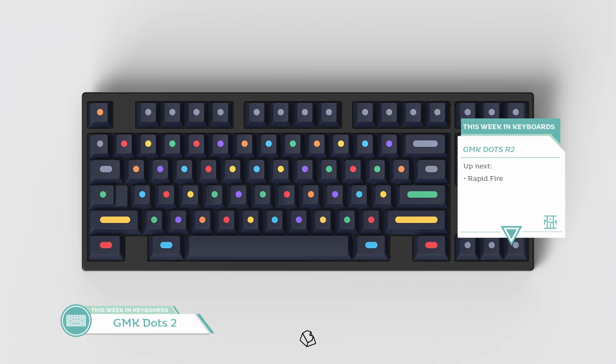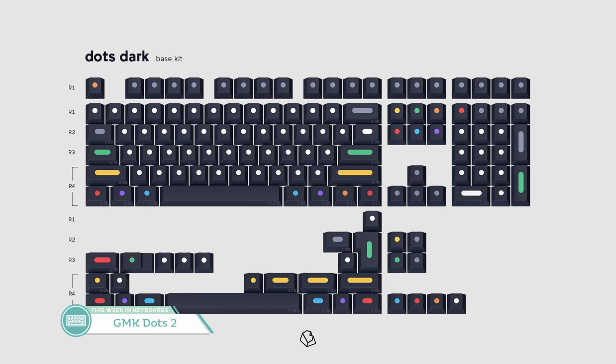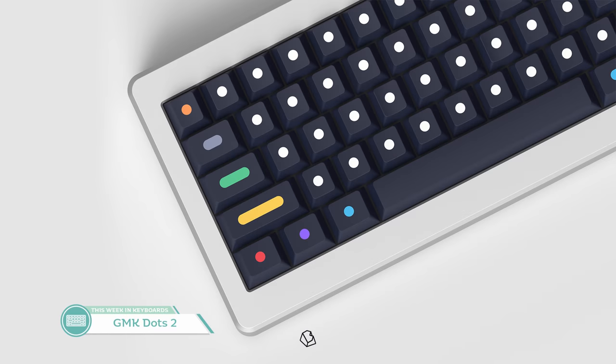If I had to crown the topic of the week, I'd have to give it to GMK Dots 2 by Beep. A lot of people have been looking forward to this set, myself included. This set's running once again on Novel Keys, and either base kit will cost you $130. GMK Dots Round 2 now has a light and dark version, with the light base being the newest addition for this round. Another popular addition is definitely going to be that rainbow add-on kit in light and dark respectively, because it's going to add a lot of nice colored dots through the keyboard. Personally, if I was going to run GMK Dots, I'd run it with the classic white dots — nice and simple, dark theme. I think I'll get this set; it's definitely on my list.